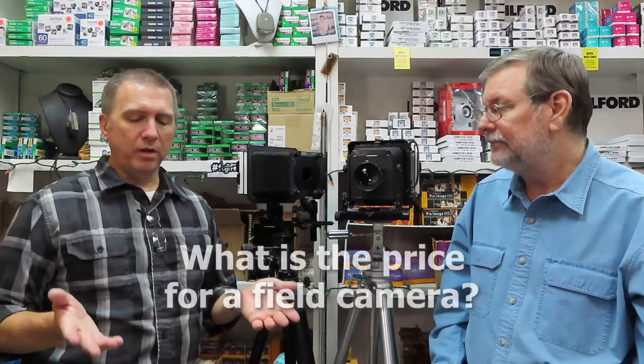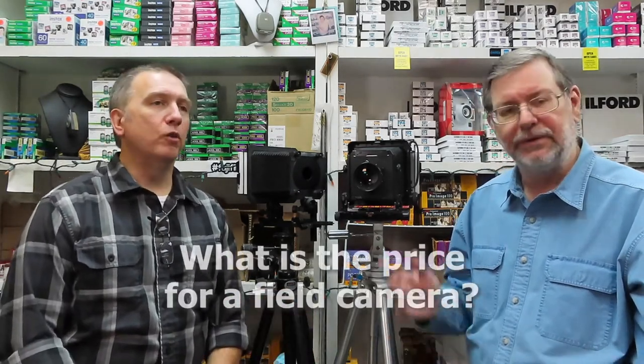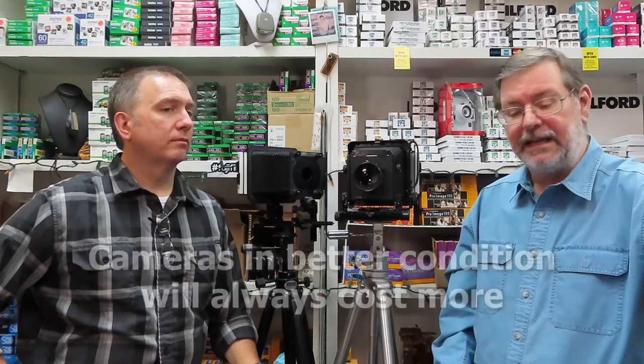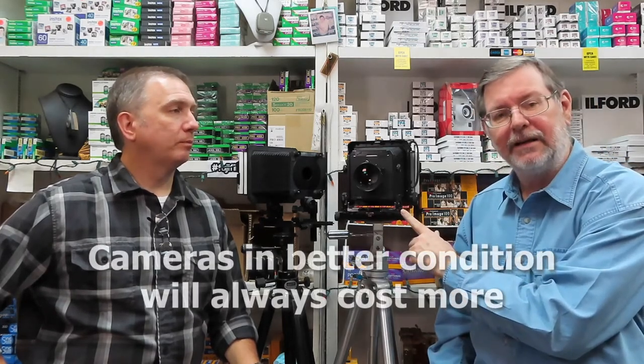There are so many of these cameras still out there that they're easy to get. If you were at a camera swap meet you'll definitely see these cameras. Let's say you run across a used Speed Graphic with a 127mm lens and the bellows look like they're in good shape — what's the opening price on that? The crown graphics are about $350 and up, with lots of variables involved. Speed graphics are a little bit more expensive, and super graphics are a little bit more expensive than that. The Linhof and Toyo I actually have here in the store to sell.